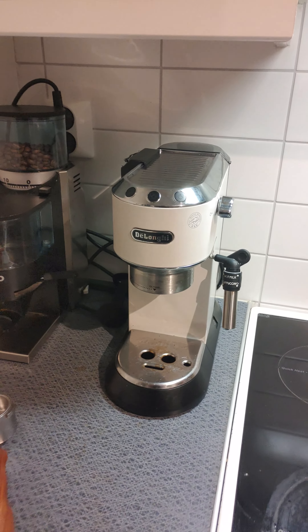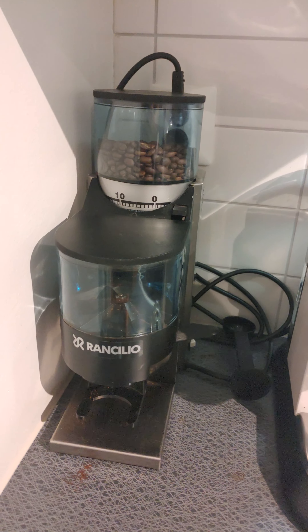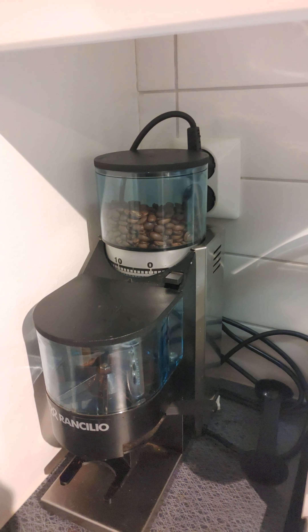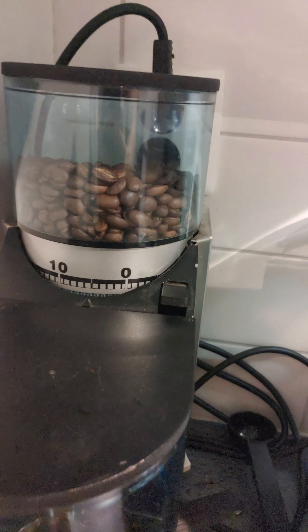Here are our machines: the DeLonghi Dedica EC685 and the Rancilio Rocky. Right now I have fresh beans about to grind. I have it set at five right now.